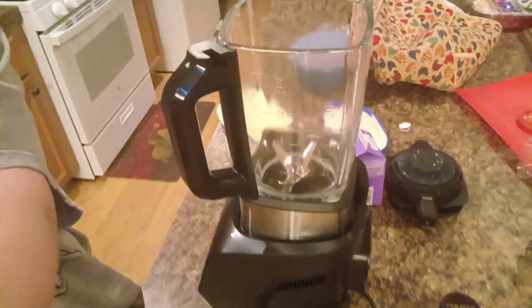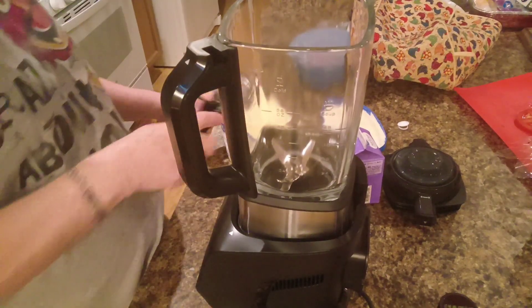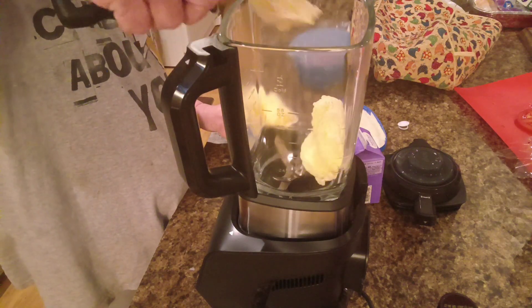So I got my vanilla ice cream. Let me get y'all down here where y'all can see this blender. This is my Ninja hot and cold blender — you can actually cook soup in this thing, it's amazing. We're gonna put in some ice cream.